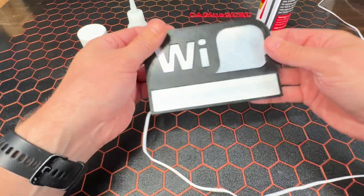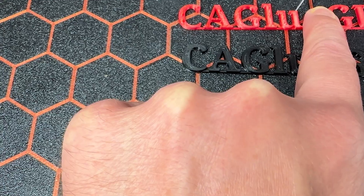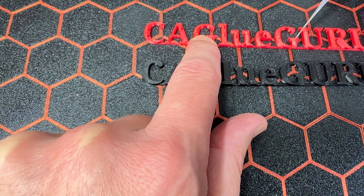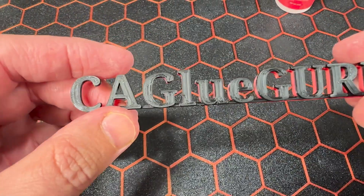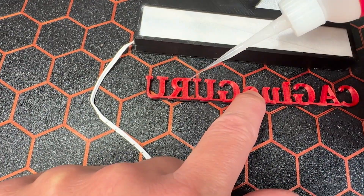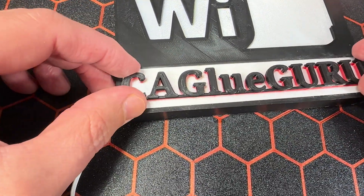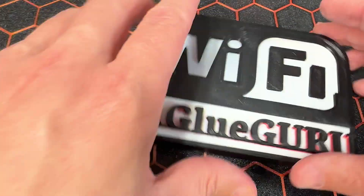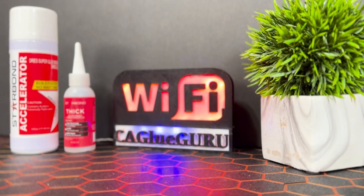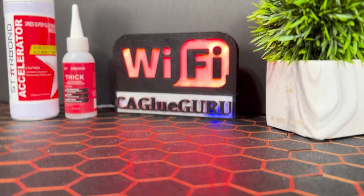With the electrical work complete, it's time to begin work on the password. I'm using Starbond's fine tips, which are perfect for the smallest of jobs. I wanted to add a little bit of depth to this password, so I printed it in black and red. Using Starbond, I glued the two prints together, achieving a more professional and clean look. After centering and gluing the password onto the Wi-Fi sign and applying glue to the letters, it's now time to test it out. And there you have it — a Wi-Fi sign that will make your life a lot easier, all made possible with just a few drops of Starbond CA glue.